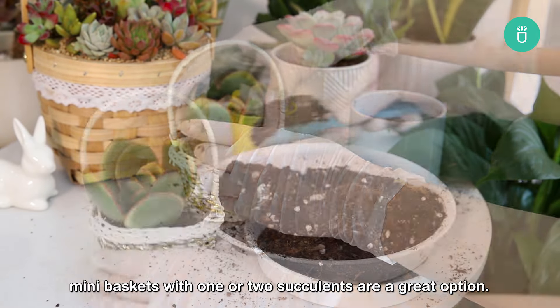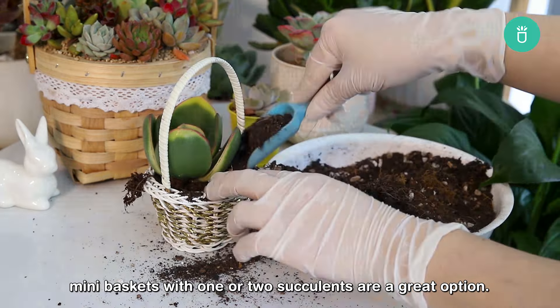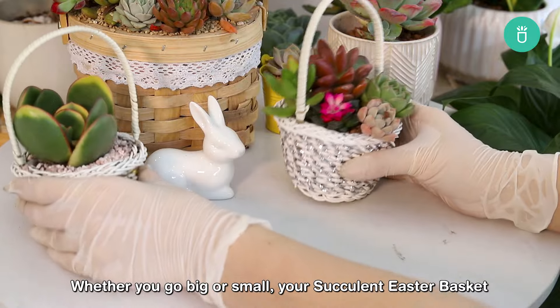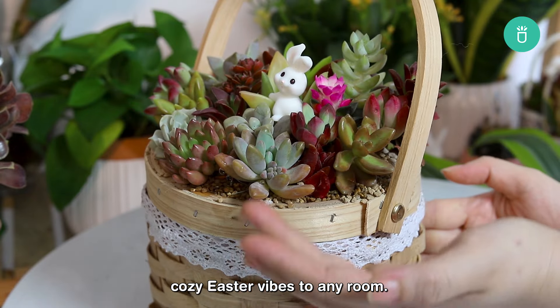If you're looking for something simpler, mini baskets with one or two succulents are a great option. They're easy on the wallet and still bring that Easter cheer. Whether you go big or small, your succulent Easter basket is bound to steal the show and bring some cozy Easter vibes to any room.